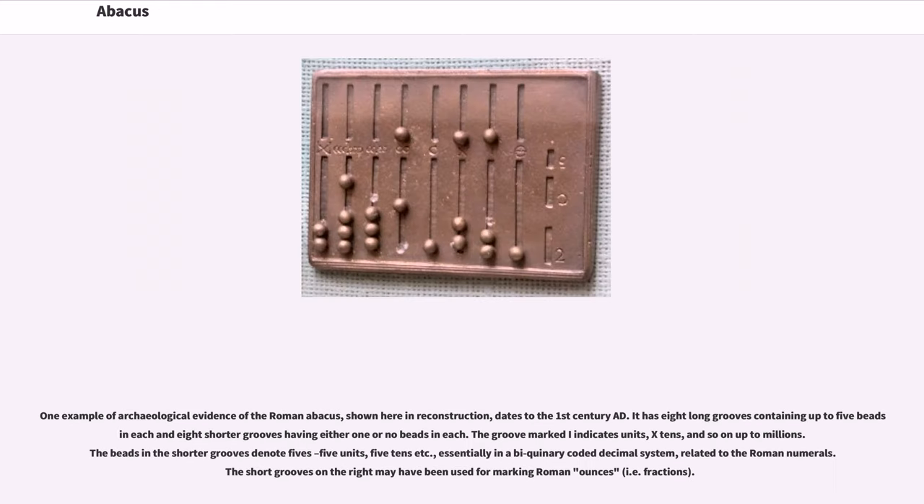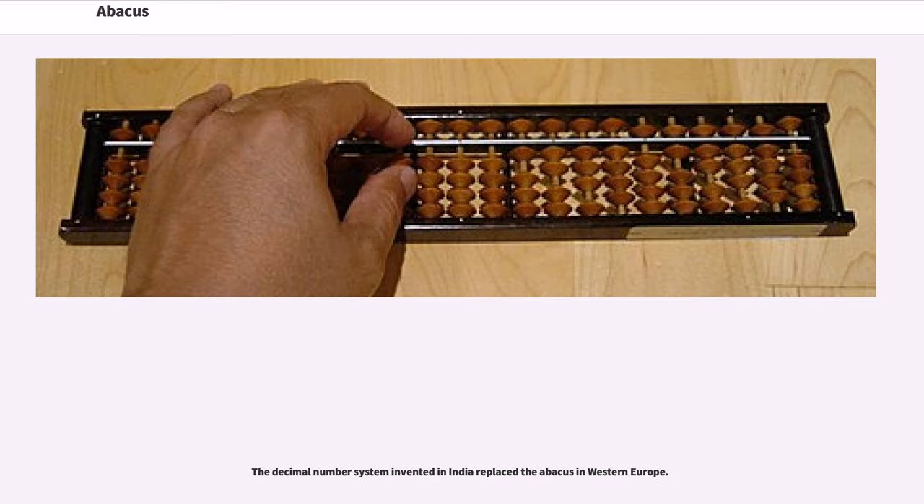One example of archaeological evidence of the Roman abacus, shown here in reconstruction, dates to the 1st century AD. It has eight long grooves containing up to five beads in each and eight shorter grooves having either one or no beads in each. The groove marked I indicates units, and so on up to millions. The beads in the shorter grooves denote fives — essentially in a bi-quinary coded decimal system related to the Roman numerals. The short grooves on the right may have been used for marking Roman ounces, i.e., fractions. The decimal number system invented in India replaced the abacus in Western Europe.